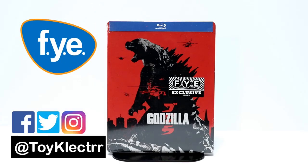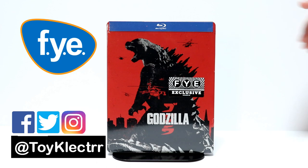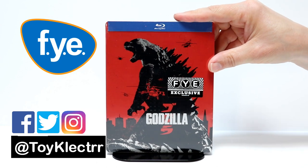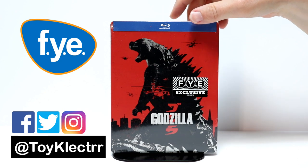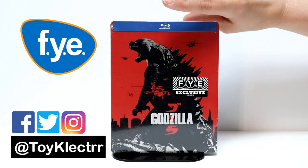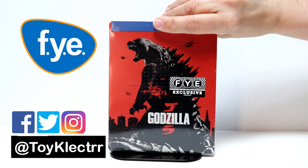So I picked up the FYE exclusive steelbook for Godzilla. I really like the red steelbook with a nice image of Godzilla on the front. This is an FYE exclusive — I have not seen this in any other retailer. Very nice image on the front.